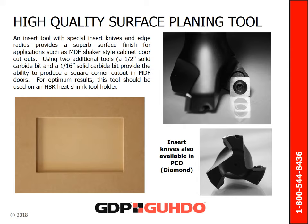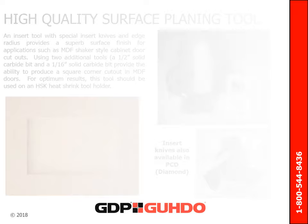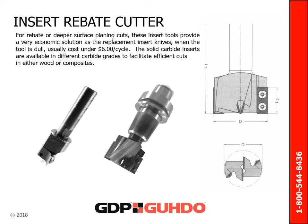This is useful for applications such as MDF shaker style cabinet door cutouts. The ability to produce a square corner cutout in MDF doors is possible with a half inch and a sixteenth inch solid carbide bit. For optimum results, this tool should definitely be used on an HSK heat shrink tool holder. An economical solution for rebate or deeper surface planning cuts is to use insert tooling. These tools allow the use of replacement insert knives — when the tool is dull, replacements usually only cost around $6 per cycle. The solid carbide inserts are available in different carbide grades to facilitate efficient cuts in either wood or composites.